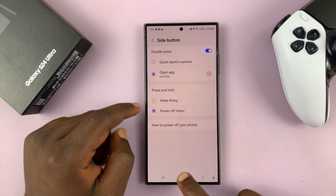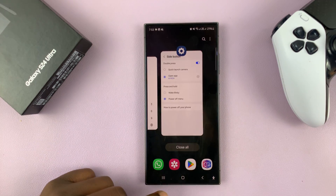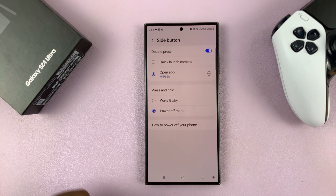So instead of waking up Bixby, if you press and hold, it wakes up the power off menu. That's basically how to customize the side button of your Galaxy S24.